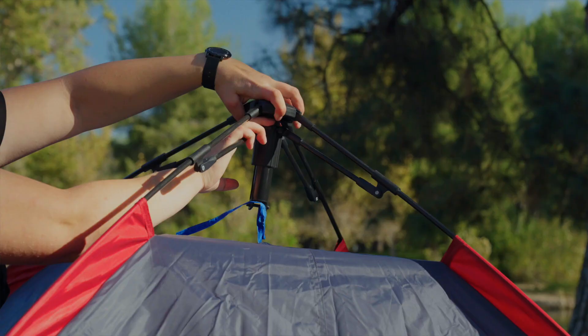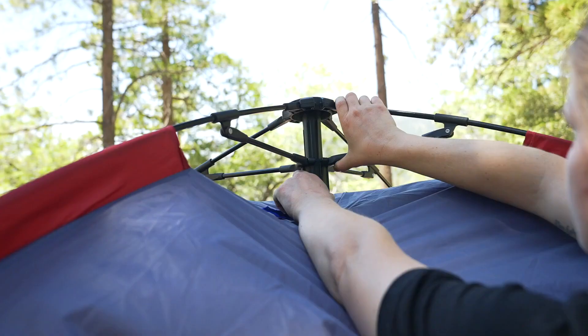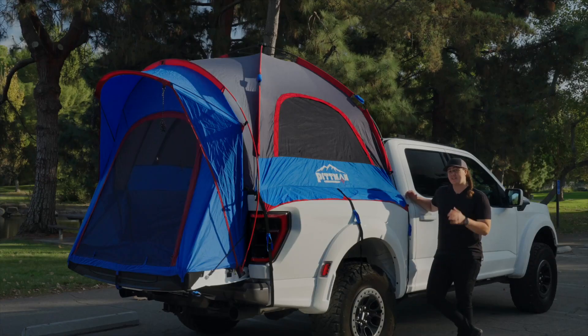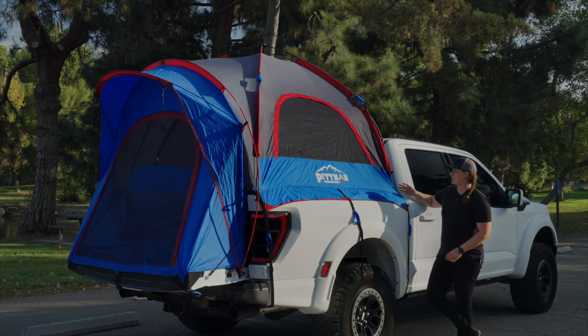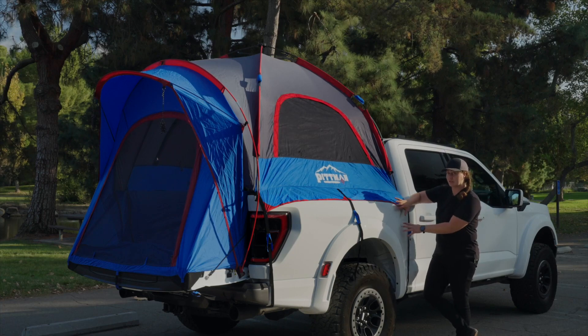With one click, most of the structure of the tent goes into place. That one-click hub is just as fast when it's time to stow it away. Whether you start by setting up the tent on the ground or in your truck bed, the main thing is you want to make sure that the legs and the walls come over the side of your truck bed.